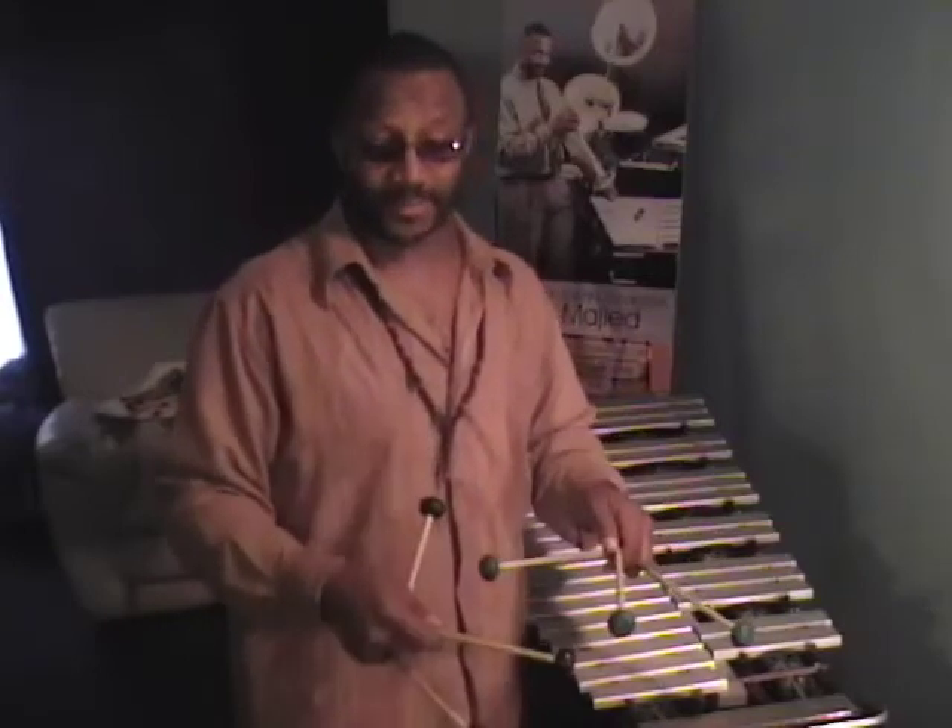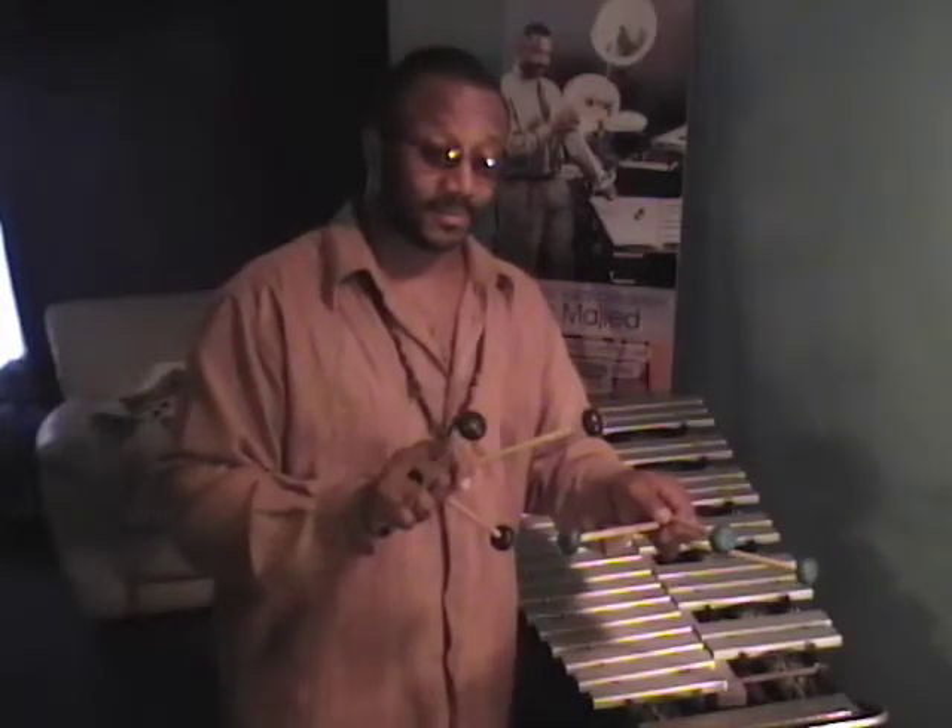The main innovative factor in my process is the length of the mallet, the mallet placement, and the fact that I'm able to perform harmonically and melodically in both the right and or left hand.